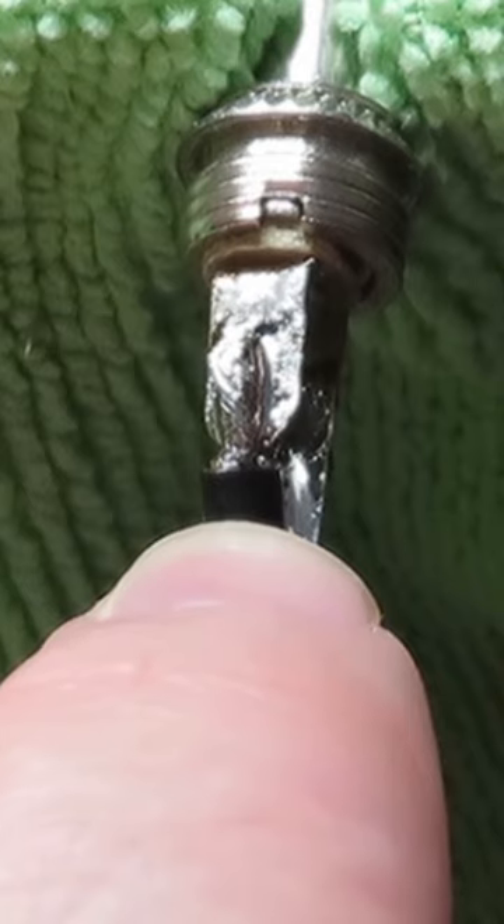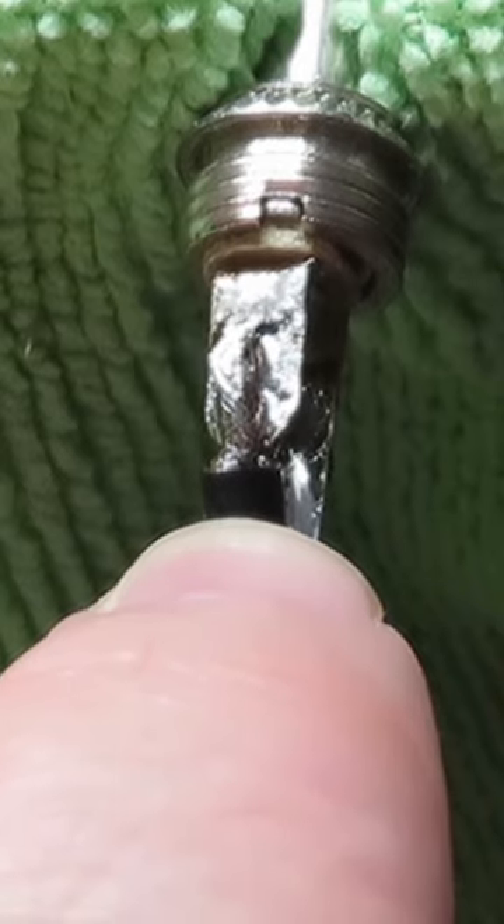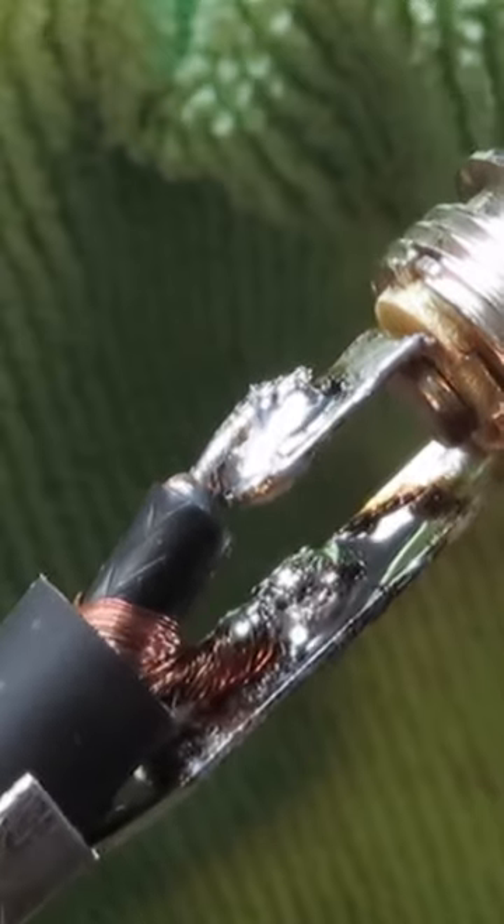You want to make sure that you're holding them nice and still until they cool down, and it only takes a moment. Here's a nice close-up look at those solder joints — nice and shiny.